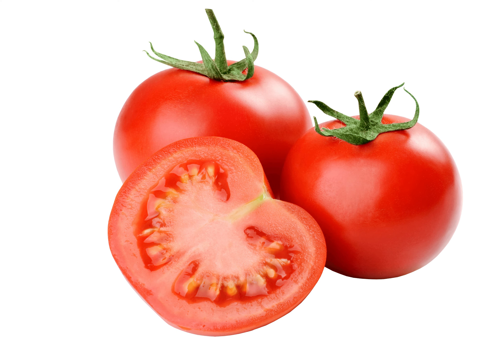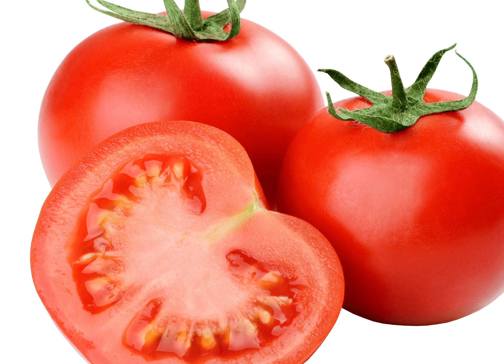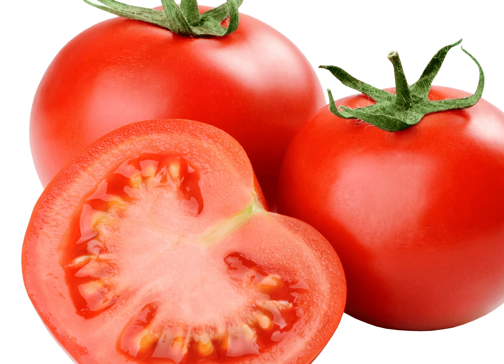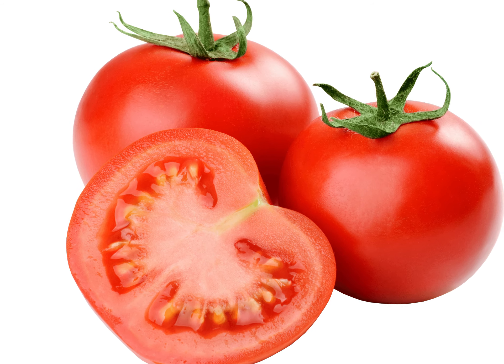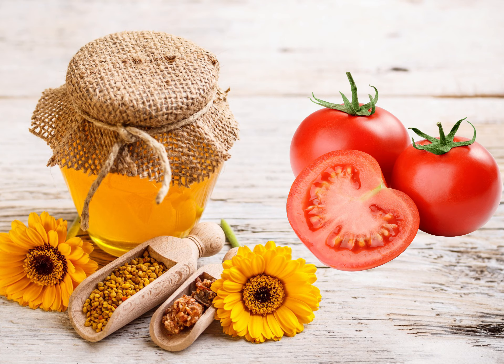Tomatoes are rich in vitamin C, which can eliminate acne and brighten dull skin. They also contain vitamin A, which is needed for healthy skin. Tomatoes are naturally acidic, so they help balance the skin and get rid of excessive oil. Stir some honey in with the tomato juice in a bowl.